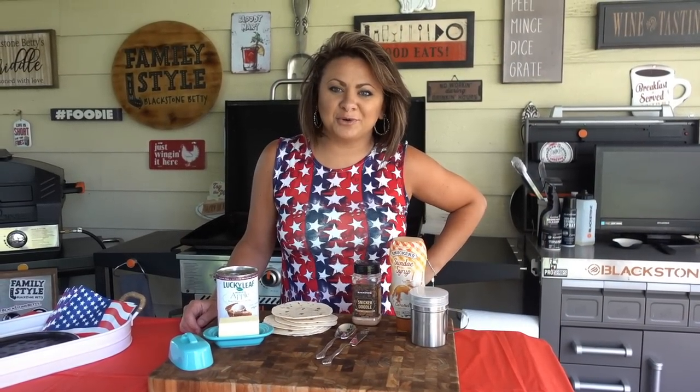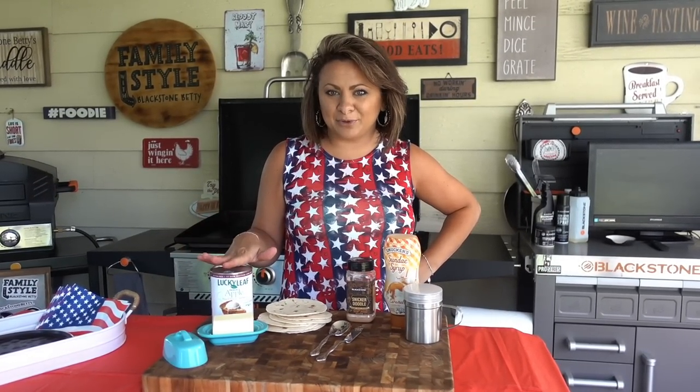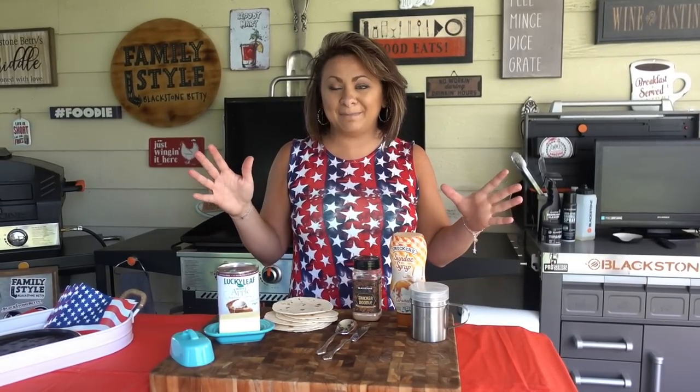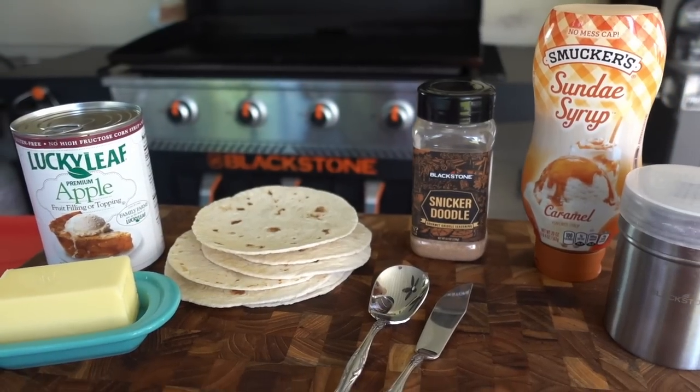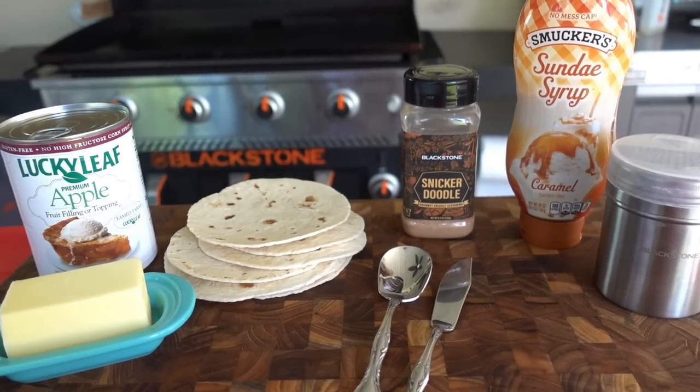When it comes to my family style backyard Blackstone bashes, I love ending the night satisfying everyone's sweet tooth with a quick, simple treat off of the Blackstone. And why I love these apple turnovers is mainly because there's only a few ingredients — a handful of ingredients that I always keep on hand — makes this a winner.